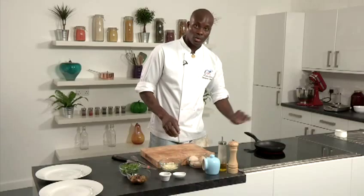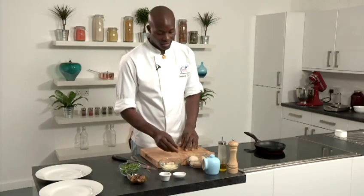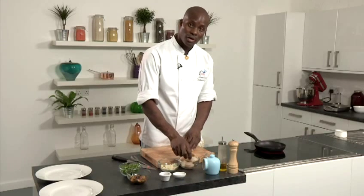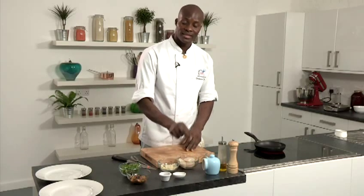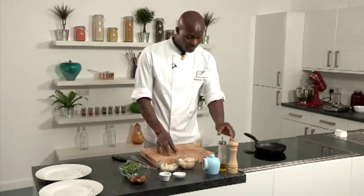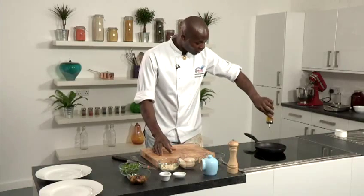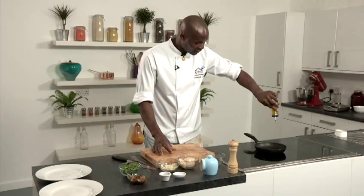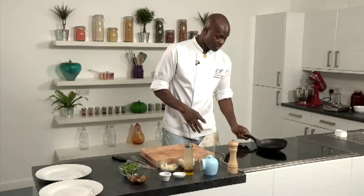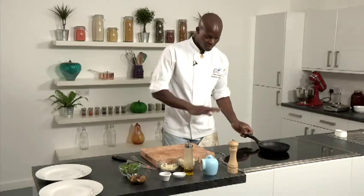Next we're going to cook the scallops. Cooking scallops is a tricky job — too many people tend to overcook them, so you've got to be very careful. A very hot pan is required, season at the last minute, and cook them on both sides to golden brown. They should be slightly translucent when you take them out of the pan, otherwise they're just too dry. So, very hot pan, olive oil goes in — just enough to cover the base of the pan. You're not deep frying the scallops here, just enough to cover the surface.